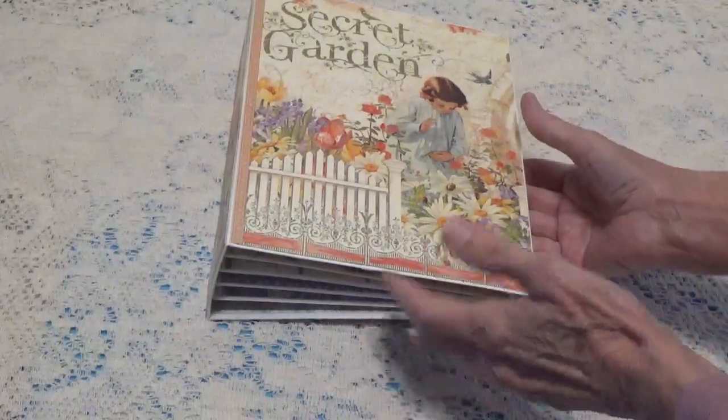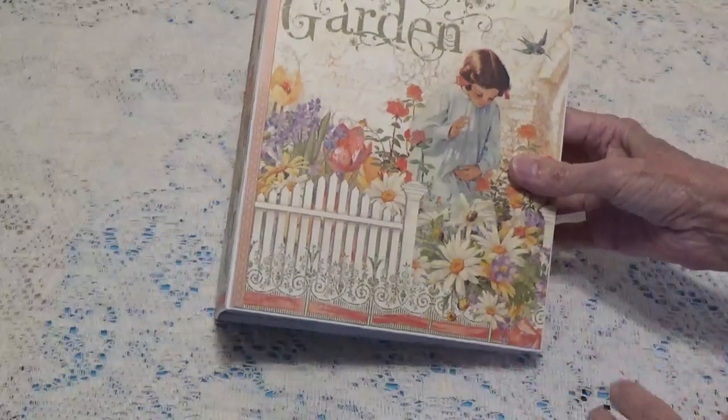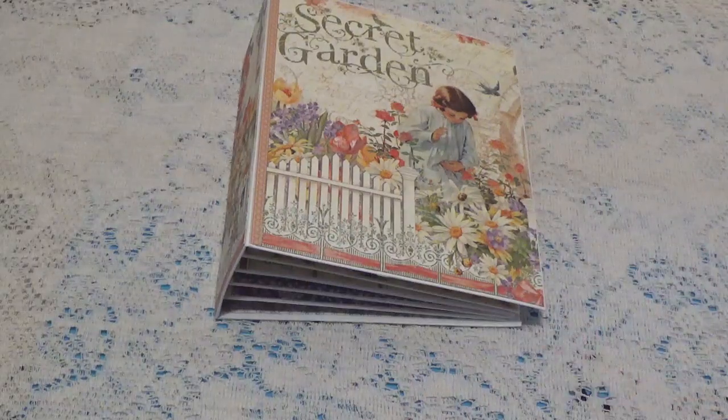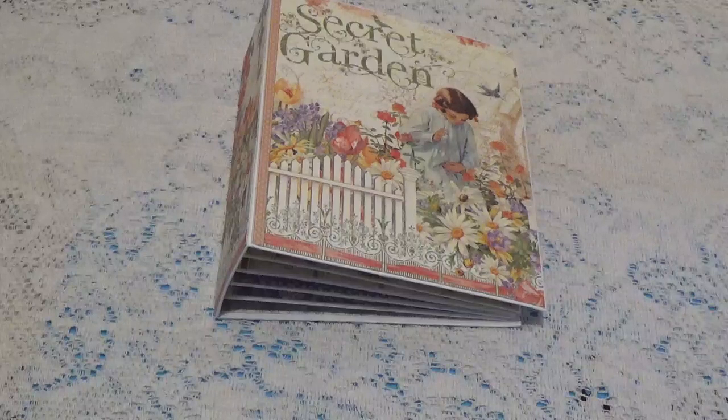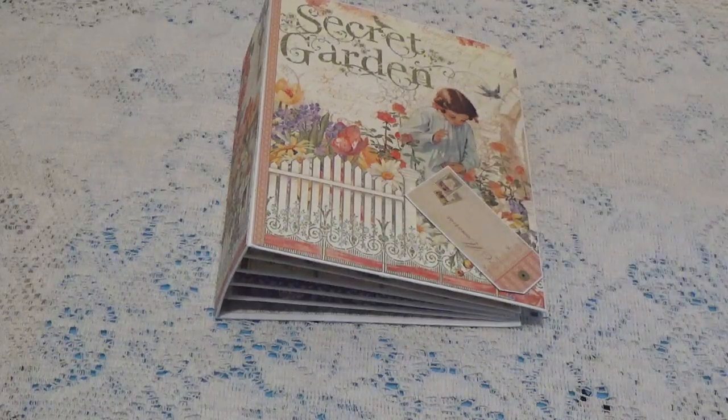I still have 12 sheets of paper — actually one of each design left — so I'm going to hoard that a little bit till the end of the year and see what I'm going to do at that time. But yeah, this is what I've done with this paper pad so far. I'm going to go through some of my other ones, pick one out, and do some projects with that, and you'll see that in next month's video.